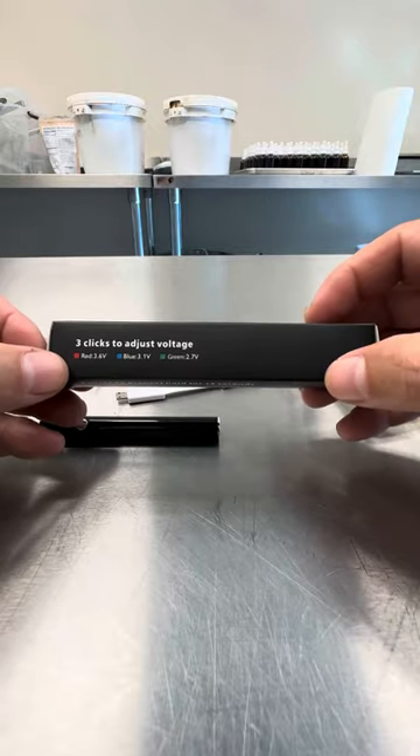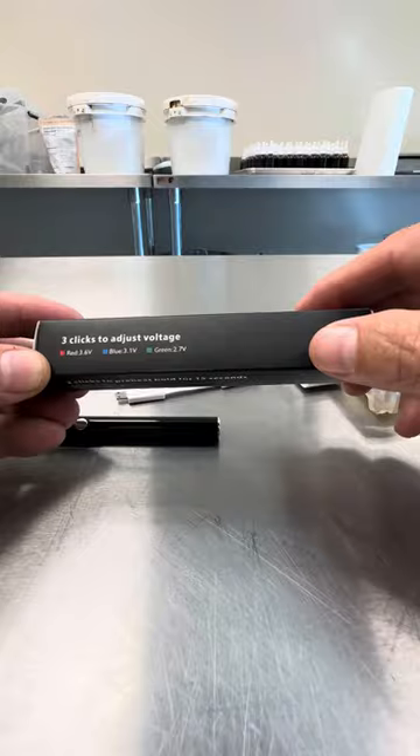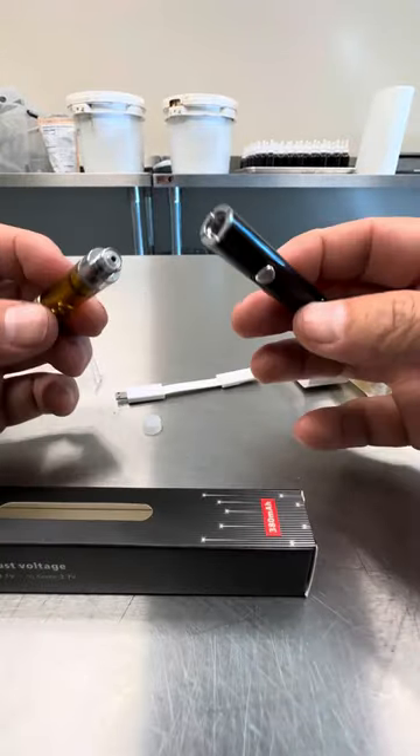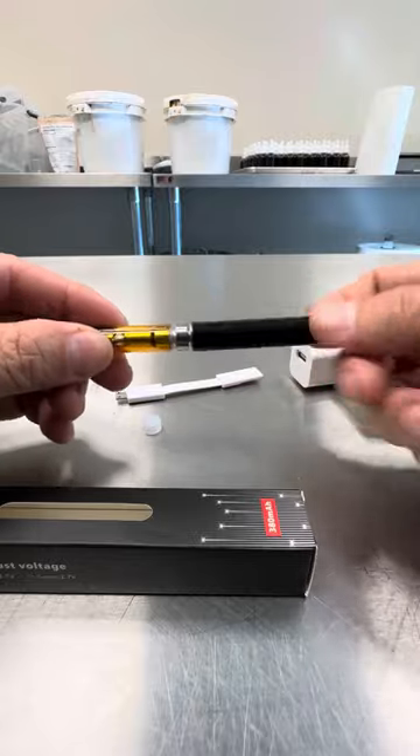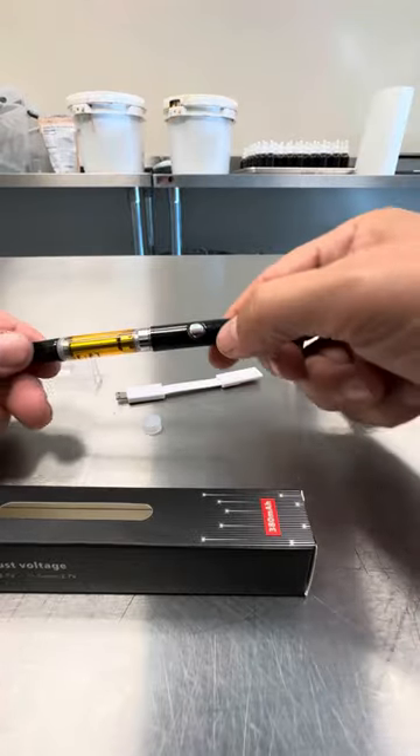Three clicks to adjust voltage. Start on the lowest — the green — you can play with it, but you just don't want to burn the distillate. So you would screw your 510 thread cartridge onto there like that.